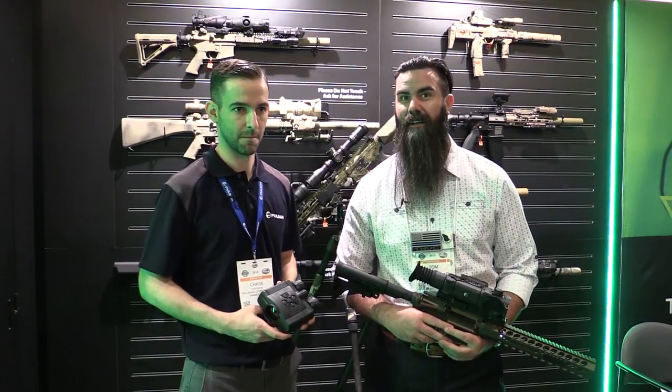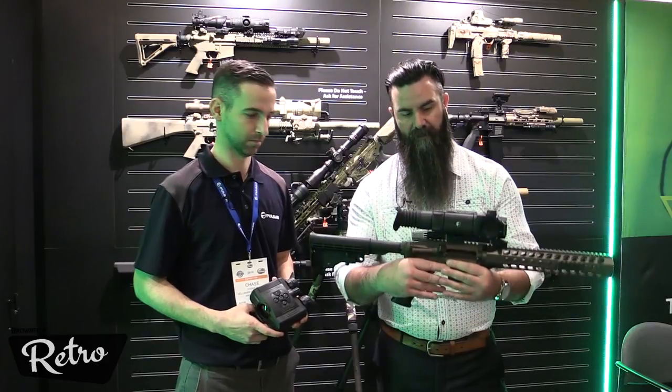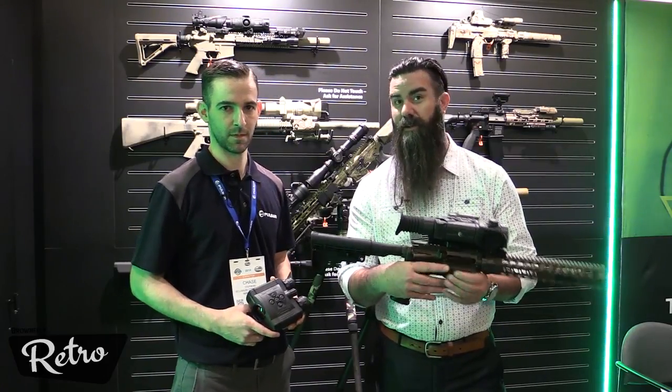Hey guys, Tom Austin here at SHOT Show 2018 with nightgoggles.com. I'm here with Chase Stevens from Pulsar. We've got a few new items coming out this year to show you — the popular, familiar Trail XP50 with a new twist.